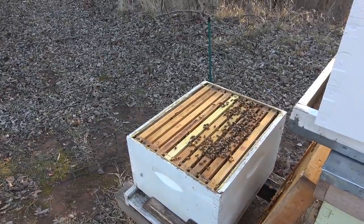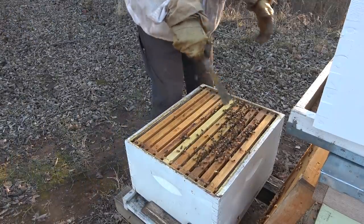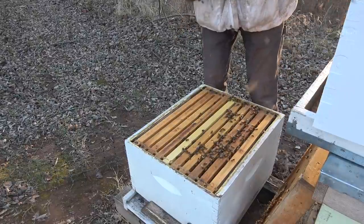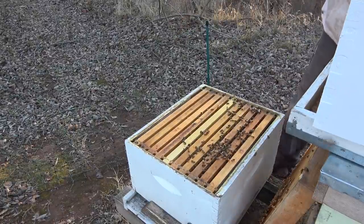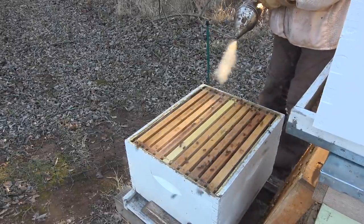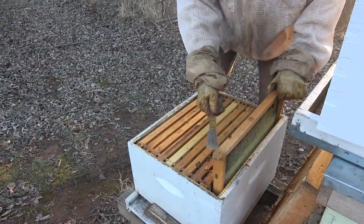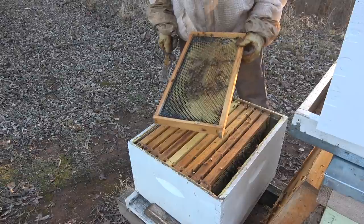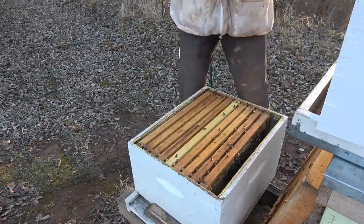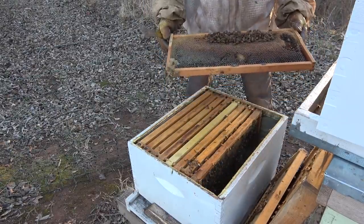Most of the bees are over on the right-hand side. Since this is a double deep, we don't want to move them around or scoot them over because they're matched up to the top. These are some hot bees! So what we're looking for down here is brood - if we see brood, we're not going to rotate them. There's a little bit of capped honey.